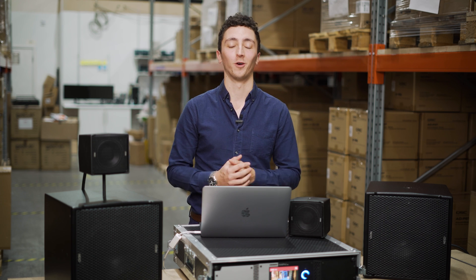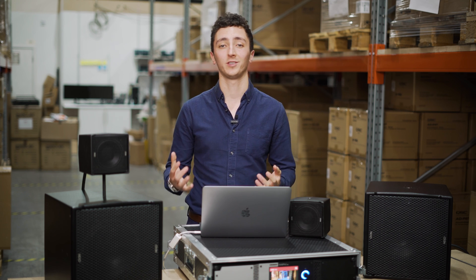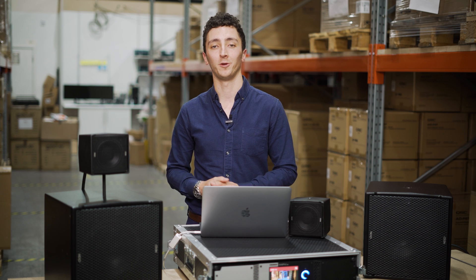Demoing these via recording or an online video obviously isn't going to do them justice, so if you want to get your hands on a pair or organise a demo, please do get in touch. As always, if you've got any questions, just let us know and we'll see you next time.